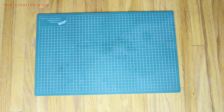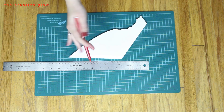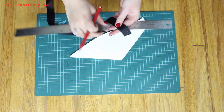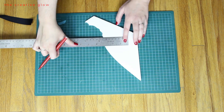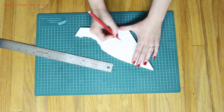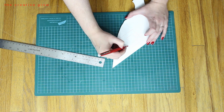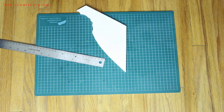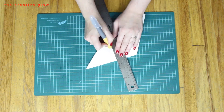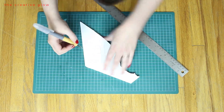My foam core board has a grid on it already, which makes it a bit easier, but if yours doesn't, just use a ruler to measure. My ribbon is one inch wide, so we want the hole in the center of the buckle to be a one-inch square. Then measure out a half-inch border all the way around — that's the shape of the buckle. Start by cutting out the center square and then cut away the excess around the edges using your exacto knife. As a safety reminder, be very careful using your knife.